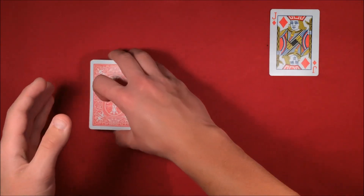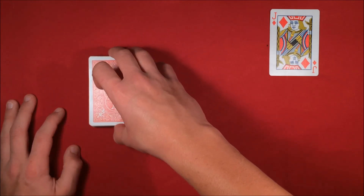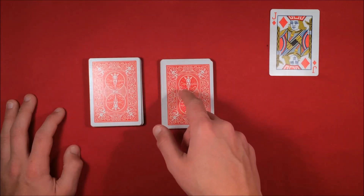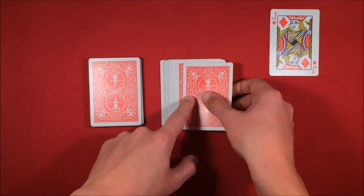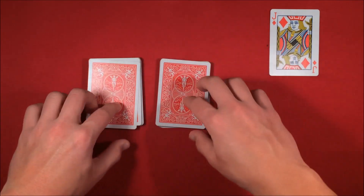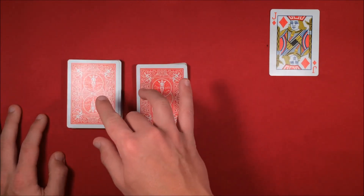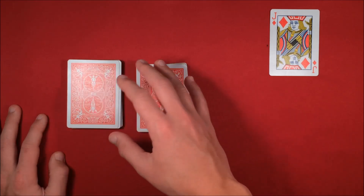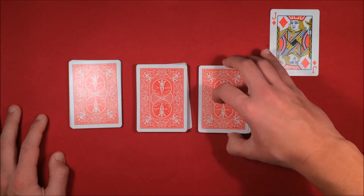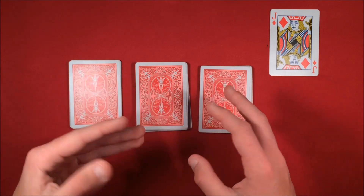You're going to tell your spectators to cut the deck in half wherever they like. The only thing you need to do from here is just look at which packet has the selection and memorize it. In this case, it's going to be the packet on the right — as you can see, we have the queen. Just remember which packet has the queen in it, because from this point you're going to tell your spectators to cut the deck in half again using either packet. If they choose the left packet — the one without the queen — they're going to cut it, and most likely just put it off to the side. Just remember the queen is in the middle, and from this point you don't have to do anything extra.